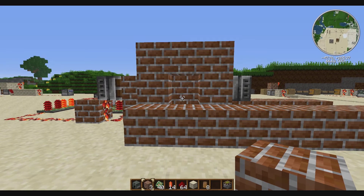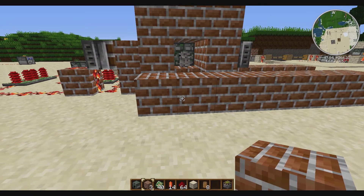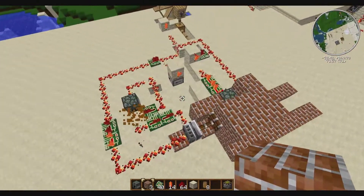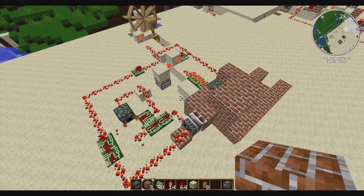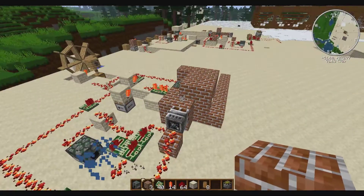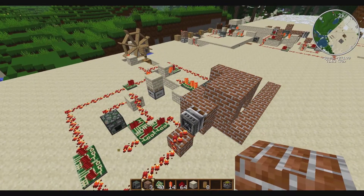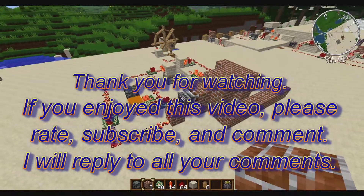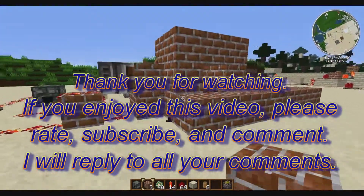Hopefully that answers all your questions. If you have any further ones please feel free to comment and I'll do my best to help. Also rate and subscribe - I do a fun LP dealing mostly with Better Than Buildcraft if you haven't already seen it. Subscribe to be notified of any future content I put out, like this if you enjoyed it - thanks for watching and I'll see you next time.